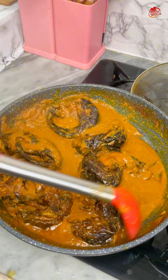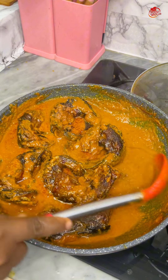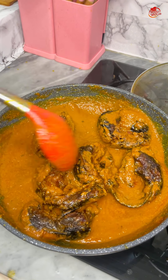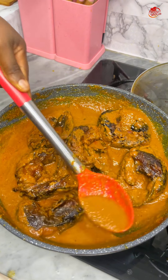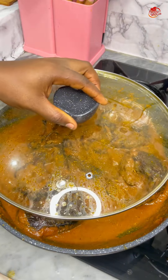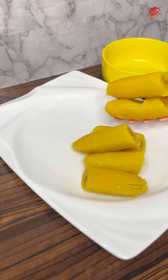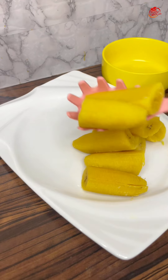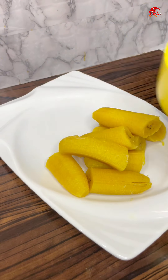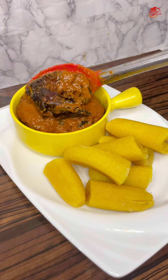And that was it guys — this is not going back to the heat because I was done with this sauce. Let me know what you think about this in the comment section. You can have this with yam, like my siblings did. I had this with some ripe plantains and we really enjoyed it — it was really sweet and delicious.